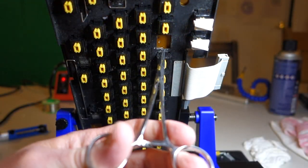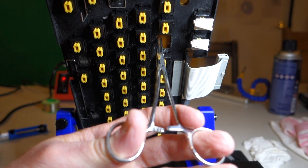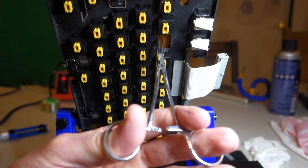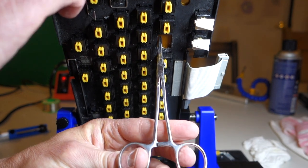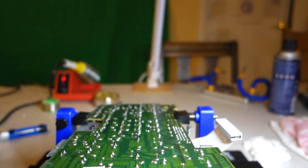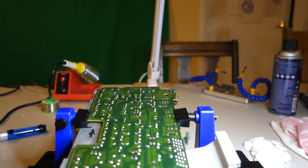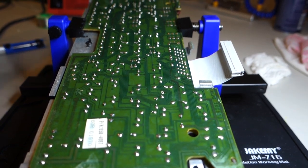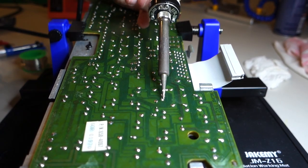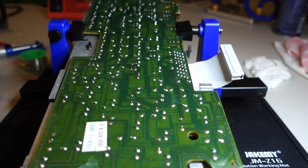For key switch number three, I've got one pin that's still in there so I need to remove that. I'm just going to attach the forceps to the pin and let it dangle over the edge. Then as I heat up the board, the weight of the forceps will make it fall right out. We heat that up and it just falls right out.